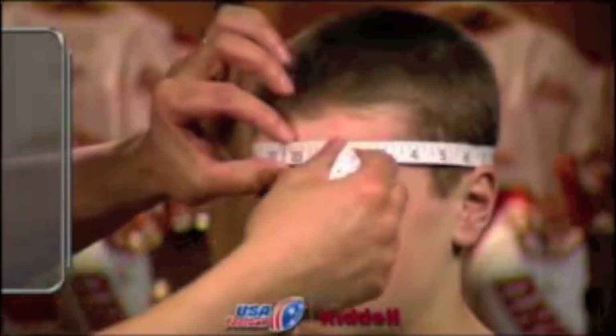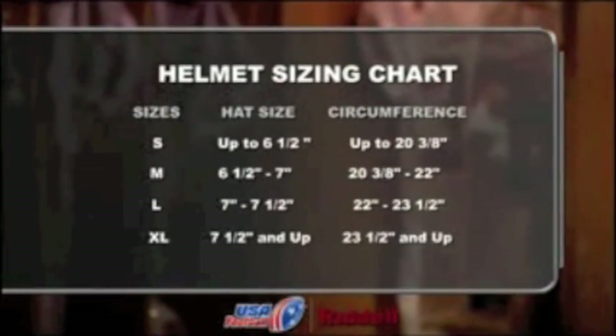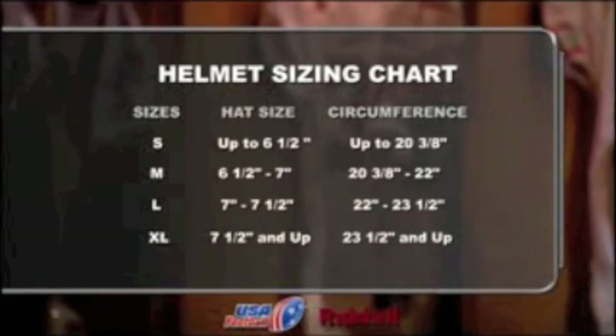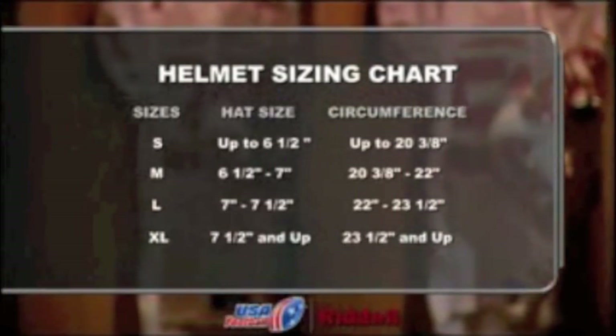When the tape has traveled completely around the player's head, determine the helmet size by the number that appears when the orbit is complete. Here's an example of a circumference measurement guide, which comes in handy when matching a player's circumference measurement to his corresponding helmet size. For the most accurate results, refer to your helmet manufacturer's circumference guide.